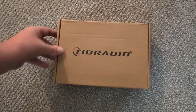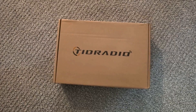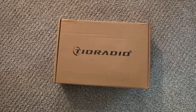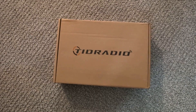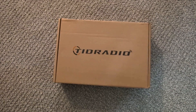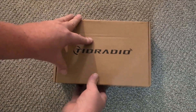Good evening everybody, very long time since I made a video. As this is the first time in a while, TID Radio reached out to me and asked if I'd like to do an unboxing and review of their new radio. It's not a brand new radio but it is a new model, so let's have a look and see what they've sent me.